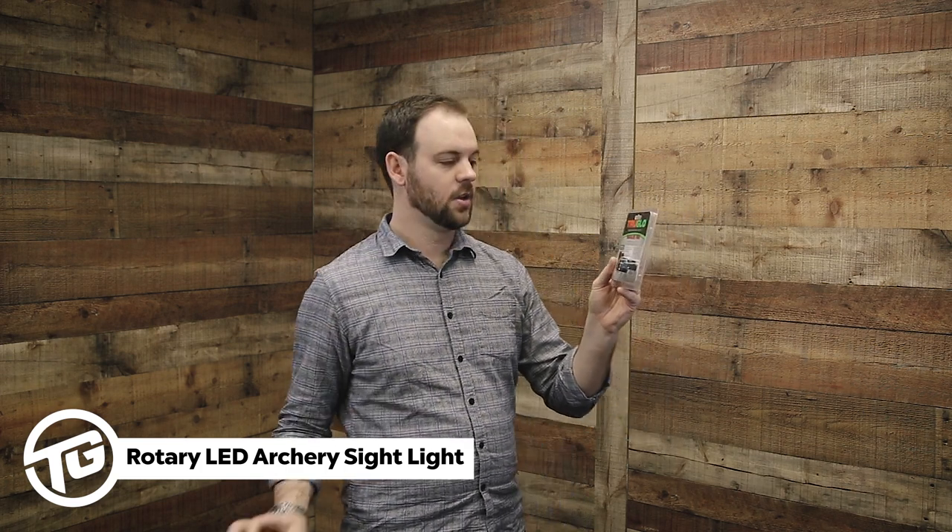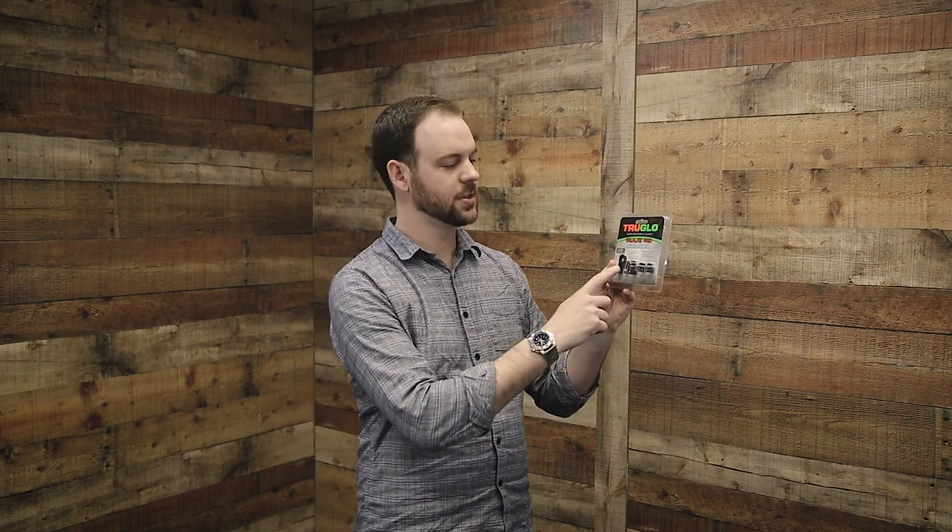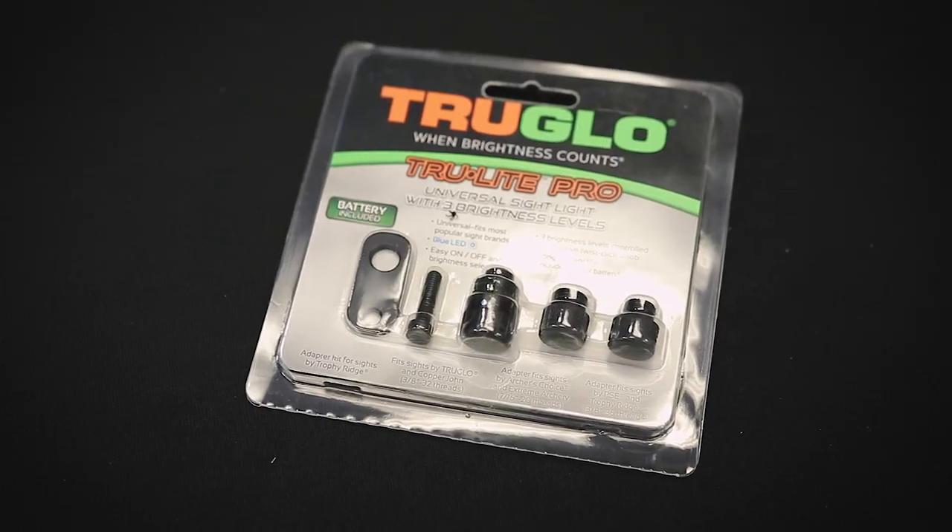If you've purchased a True Glow or Apex sight, you will just use the light straight out of the package as is. For any other brand of sight, there are several adapters that can be used to adapt the light to fit your sight housing — just make sure you're using the right adapter. You may have also received your rotary LED sight light inside the packaging of your True Glow or Apex Gear sight.